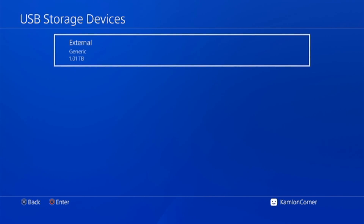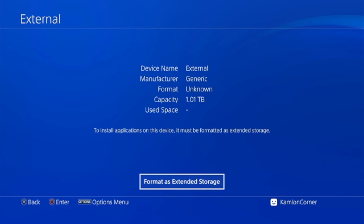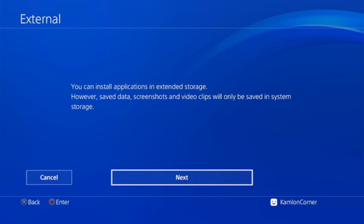Keep in mind that if you format a hard drive as an extended hard drive, you can no longer use that hard drive except on the PS4. If you were using that hard drive to store movies or any documents, everything will be wiped out and you won't be able to access it on any computer or any other device.